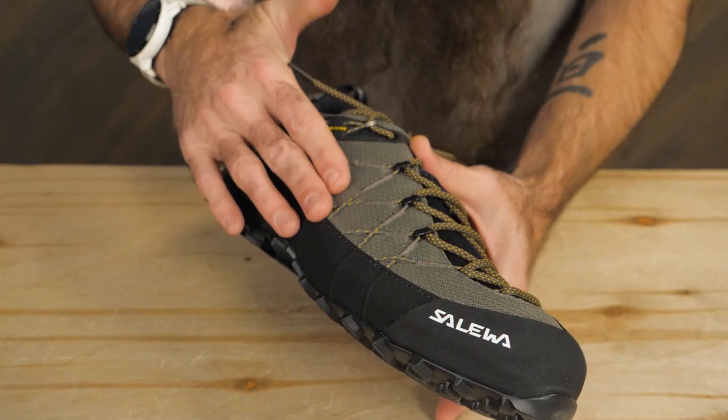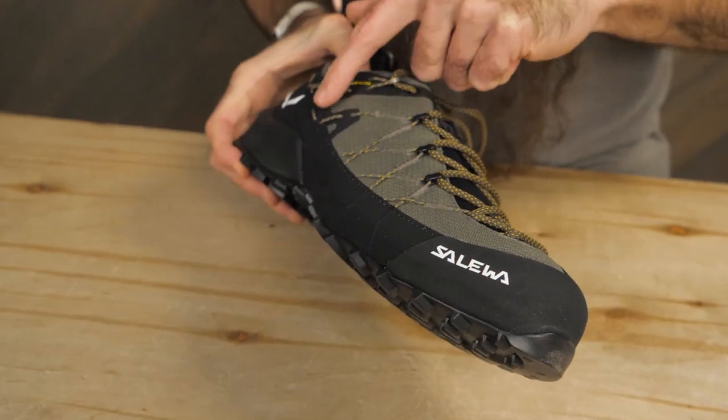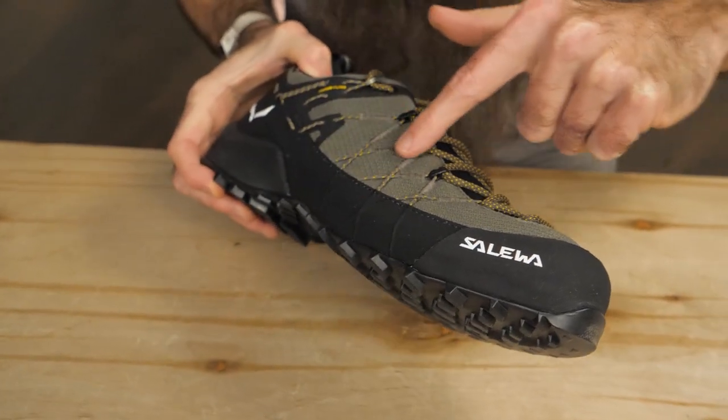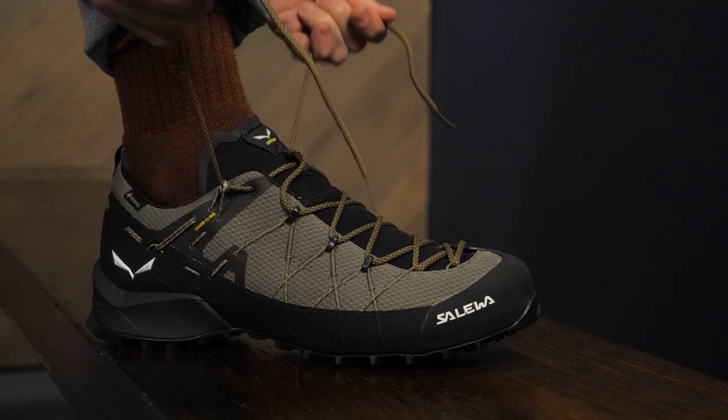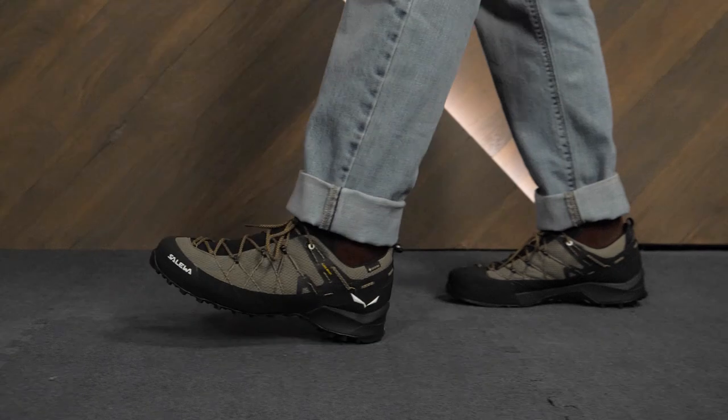The upper is made of a durable but also breathable recycled mesh fabric, and a crisscross of Kevlar cables wraps around your foot to give a precise fit and provide stability while still being agile and flexible.